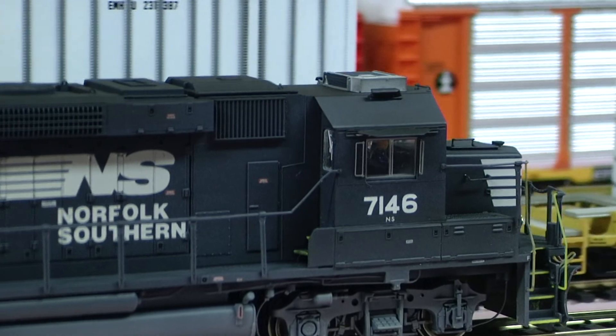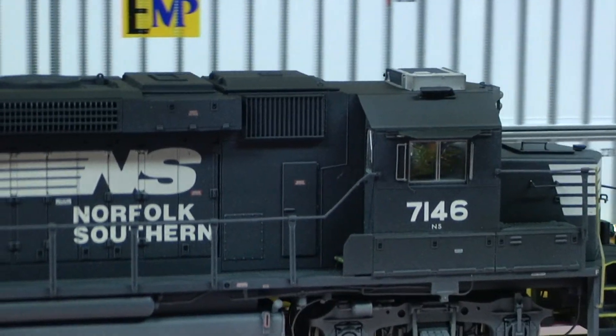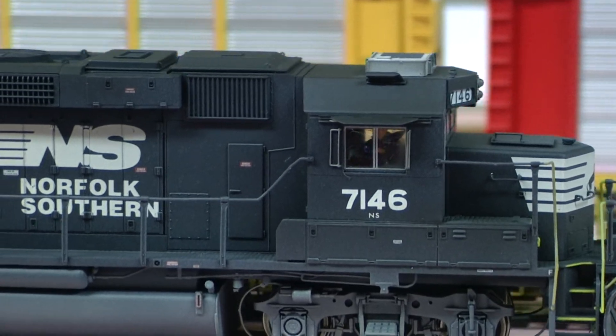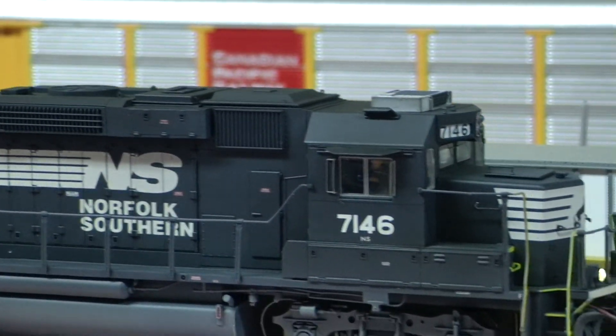All that detail on the roof and the wind deflectors, both sides. And you can see the crew member on the inside there as well.